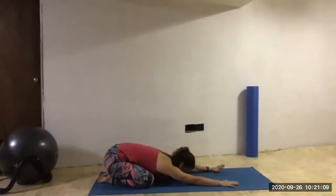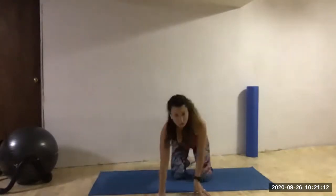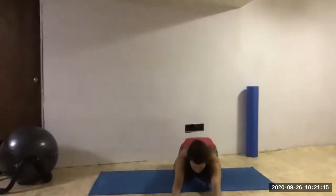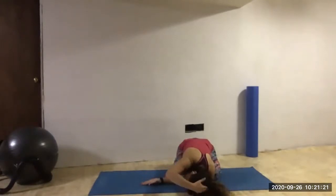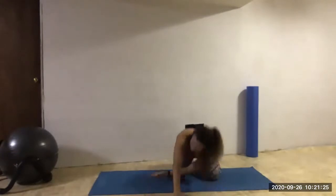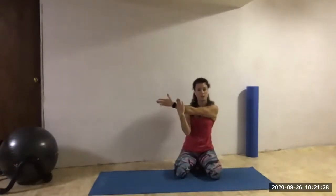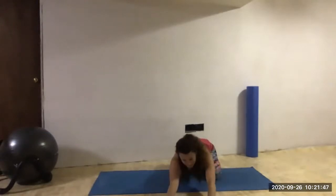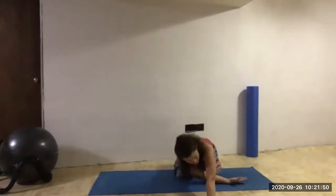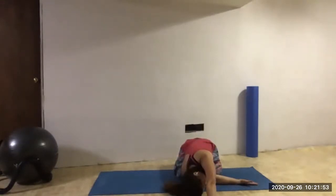Next shoulder stretch will be our thread the needle. With our thread the needle, we're going to be taking our right arm under our left. In child's pose position, sweep the right arm completely underneath the left shoulder. See if you can lay into that right ear. Stretch through that entire right shoulder, up and through the upper back. Sweeping through the middle, taking that left arm now and bringing it underneath the right shoulder, laying into that left ear.